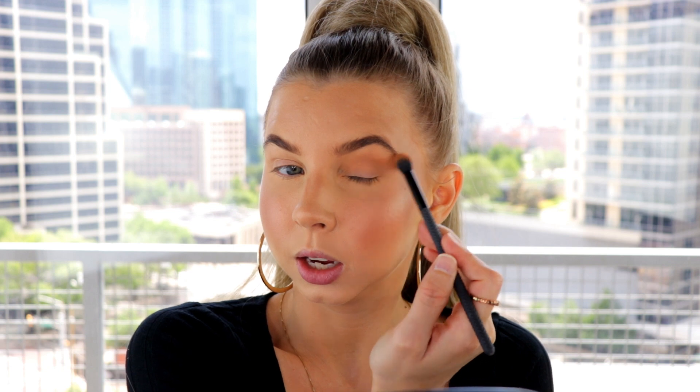For the eyes I'm just gonna take my Hula bronzer and run it through my crease to give my eye a little bit of definition to begin with. Then on the outer corner I'm just gonna flick it upwards to start working on that fox eye, cat eye, whatever you want to call it — that lifted look.